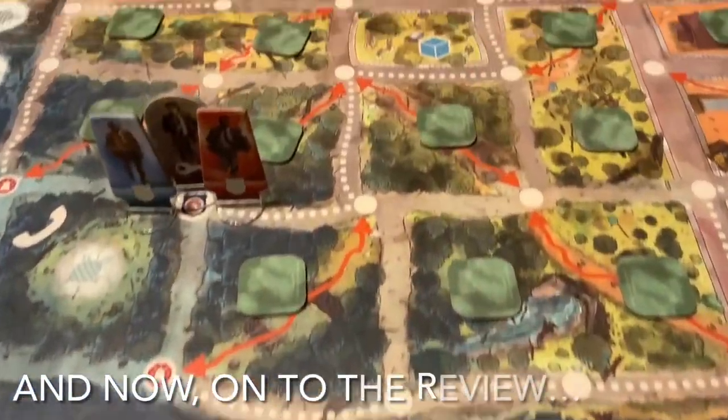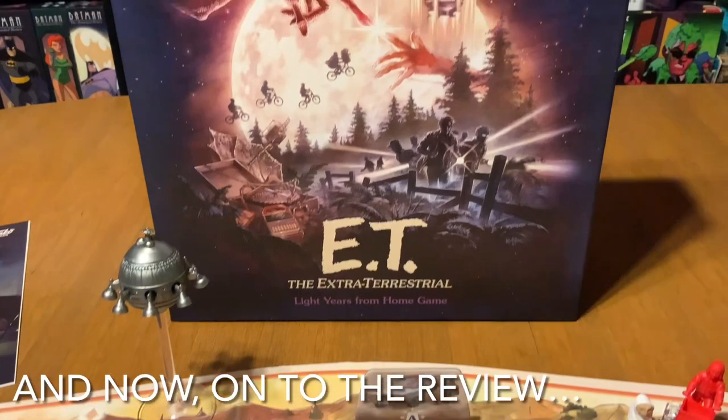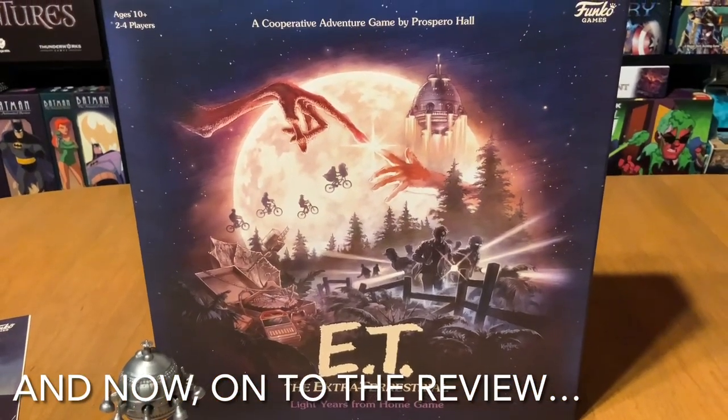And that's really how you play E.T. the Extraterrestrial: Light Years From Home board game. With that out of the way, let's get on to the review.